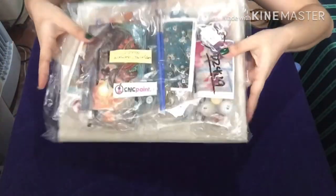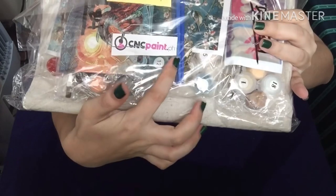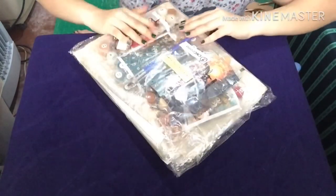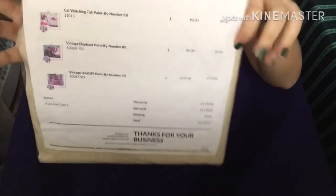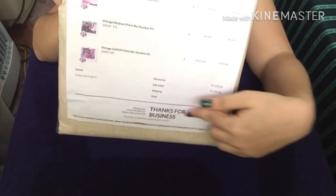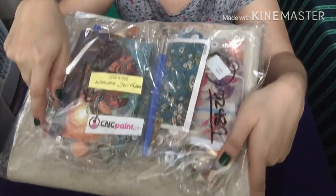This is what the package looks like, and here is what it looks like inside — it says cncpaint.ph. At the back they attached a summary invoice of the items you ordered with the total price, and the contact details are listed in case you need to contact them.